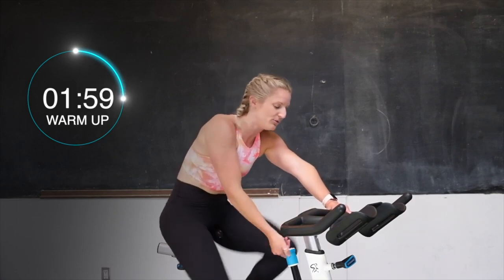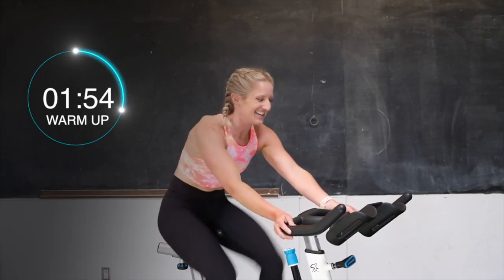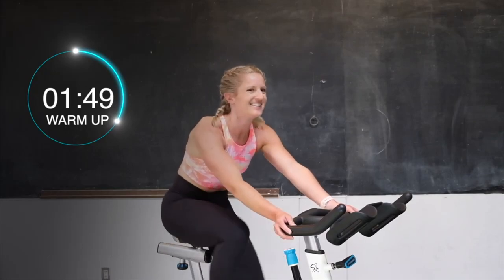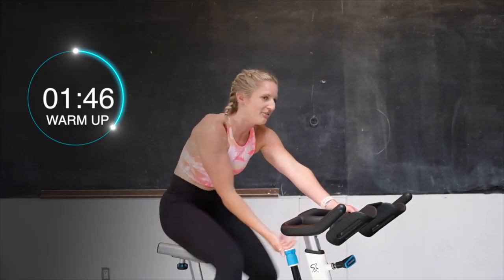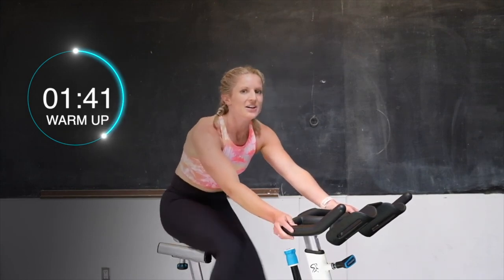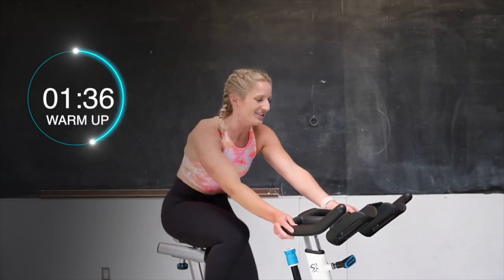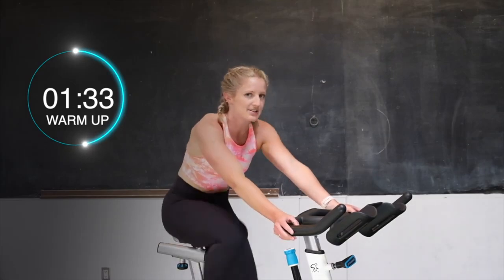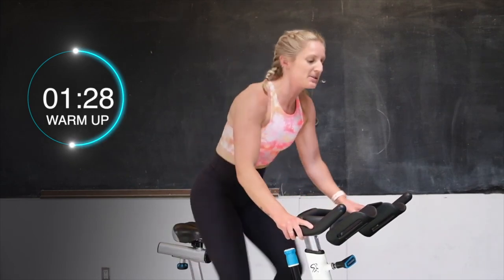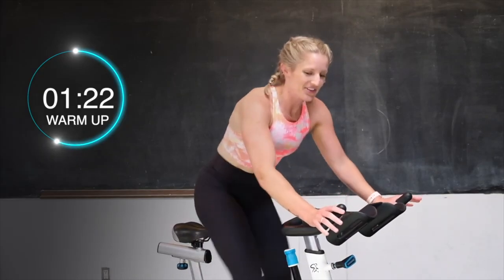Give me 2 full turns up. Keep those legs going. Here we go, you got this. A little bit of tension, getting nice and warm. Let's go, 1 more turn up. Full turn up, staying in that saddle. Drive those heels down, pulling up with those toes. Nice and even leg workout. Relax those shoulders. 1 more full turn up, come on up tall. Stand it up, drive those heels down. Yes, you got this.